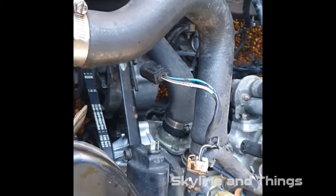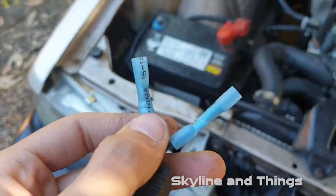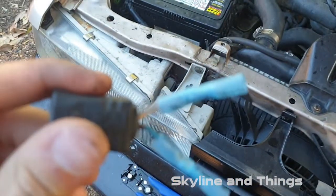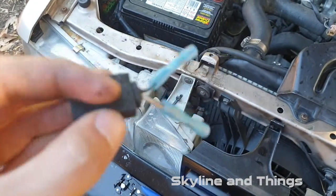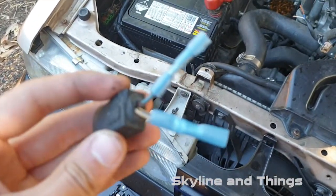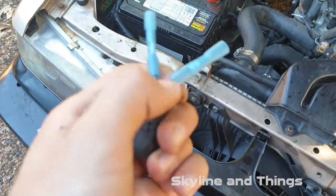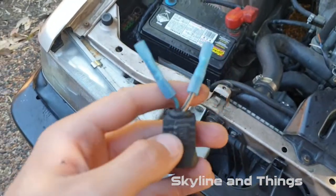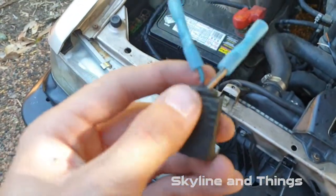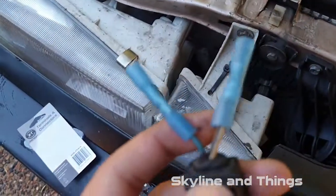This is the switch to the ignition coil. I just crimped on these two crimpy connectors. A little wiggle test — they are nice and firm. If the copper wire is too long, just crop it until it fits in there. You don't want any wire showing in the clear part of the crimp connector.